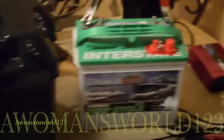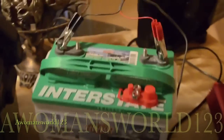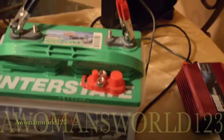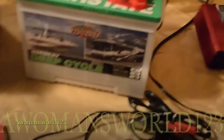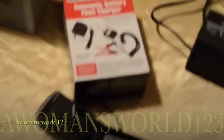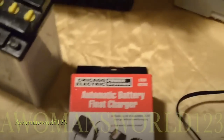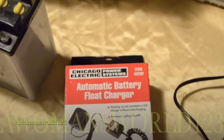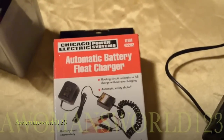I'm going to show you guys how well it works — I'll hook up that small fan and this phone to the inverter. How I maintain my batteries is I use this Harbor Freight Chicago Electric battery float and it has not given me any problems.